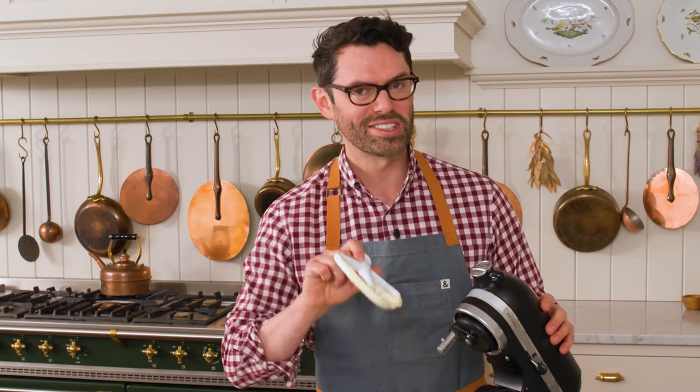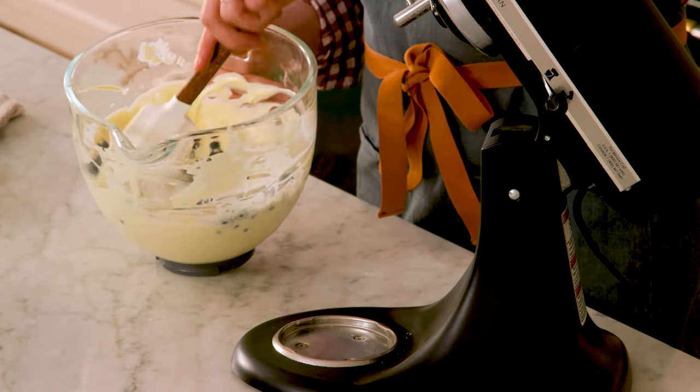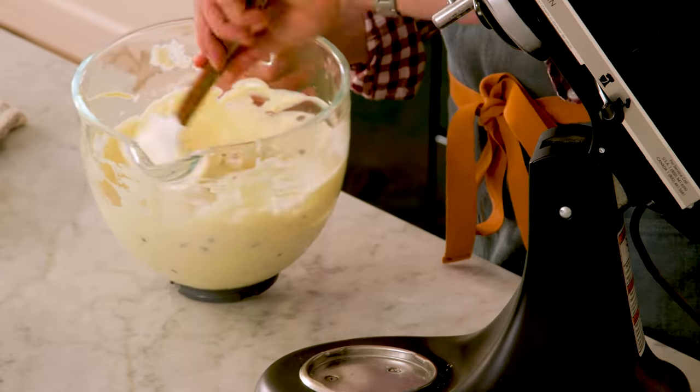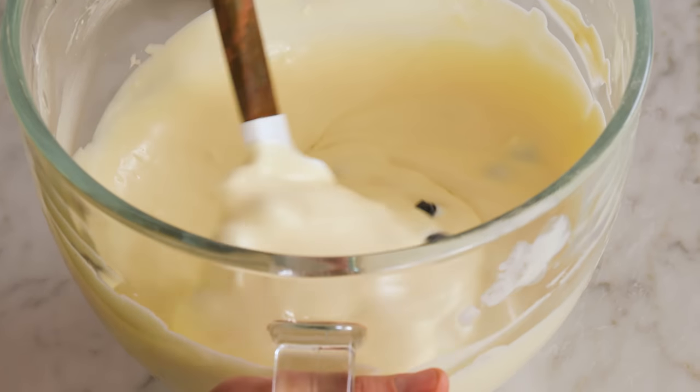Those blueberries go right into the batter, and this time I'm not gonna use the mixer. I will gently fold them in just so they're thoroughly distributed, but you're not breaking them up. They're gonna break up naturally and bleed their beautiful blueberry juice through your cheesecake in the bake. We don't need to mush them up now.